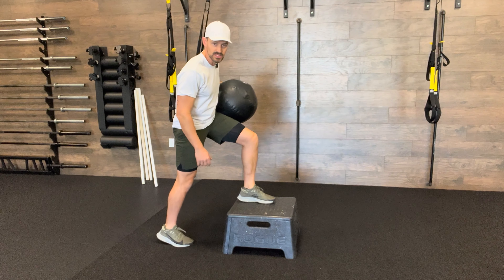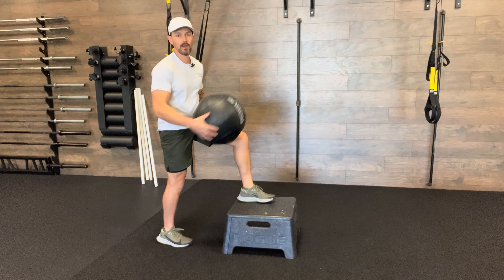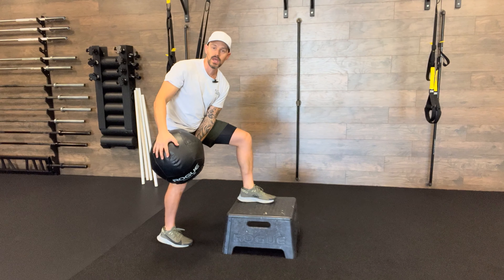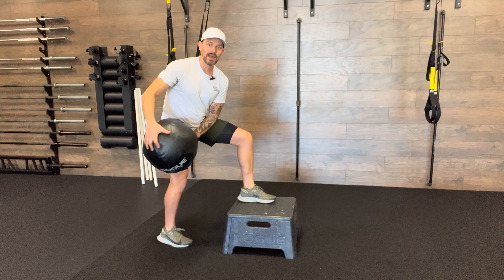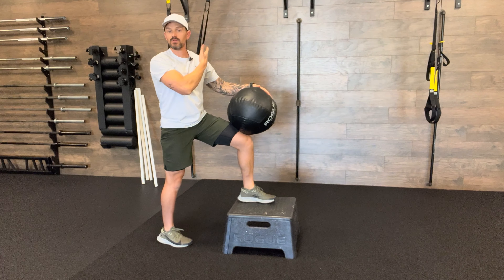We want to take that away and work in a position you're less stable, to become better at it. The ball should be light — I'm using a six-pound ball. I'm going to use power to thrust that ball down towards my hip, then use my body's ability to decelerate it, which is to control a fall. That's why we're doing this, and then back up.